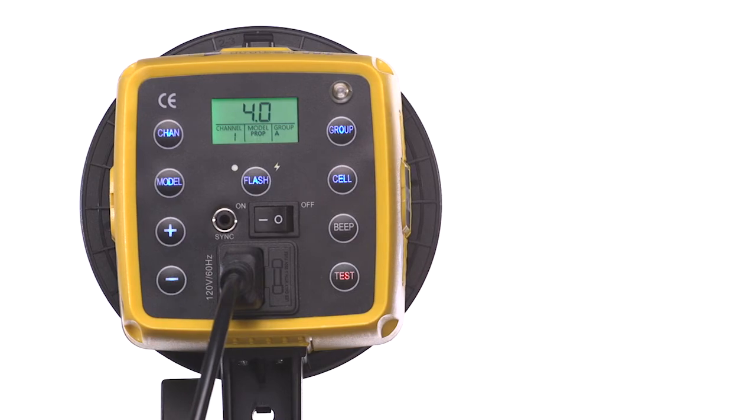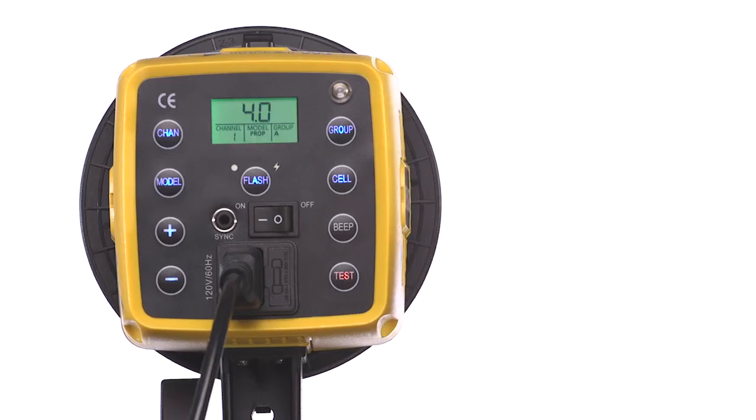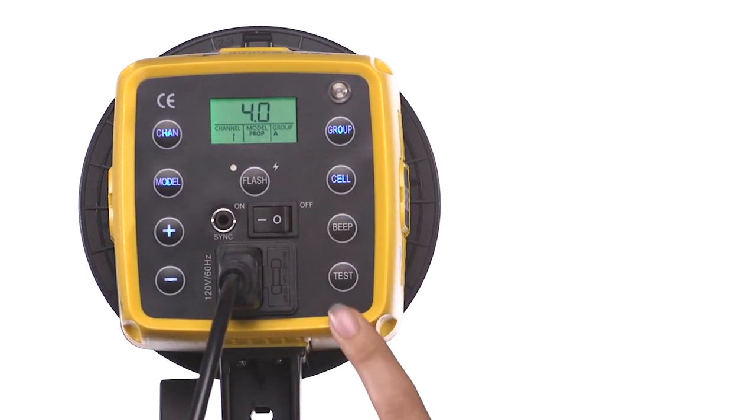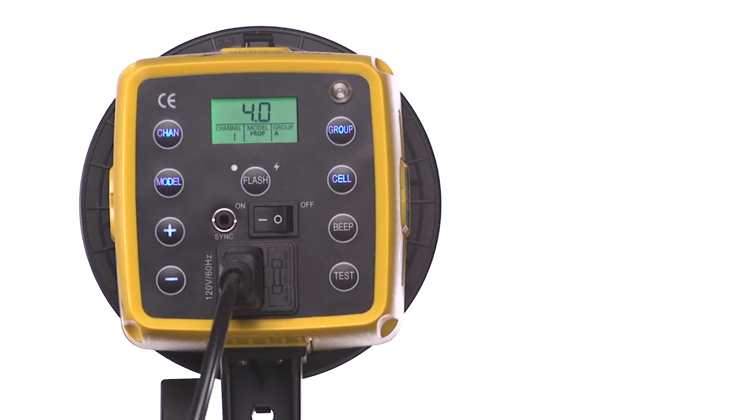Press the button again to turn the lamp to full power. If you want to use the modeling lamp as your light source without the flash, press the flash button to turn off the flash function. This allows you to use just the LED and keep the remote on your camera in order to control the brightness of the modeling lamp while still triggering other flash units.